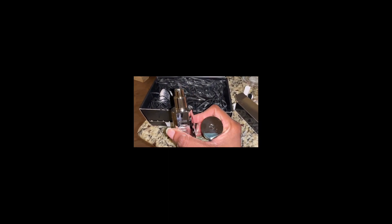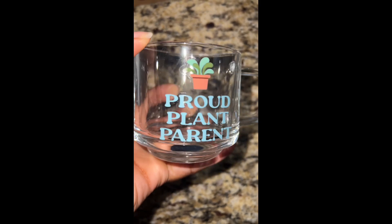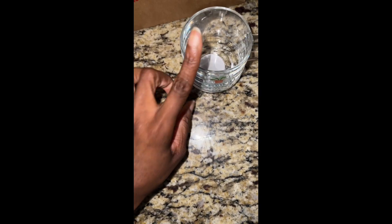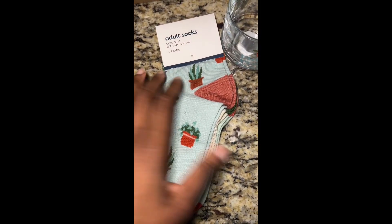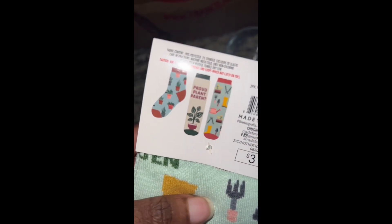If you want to go for that no-makeup makeup look, you use some primer. From Target, I also purchased some plant socks, which I absolutely love — three dollars, and you get three different patterns.